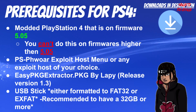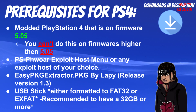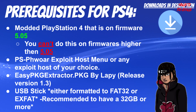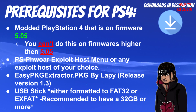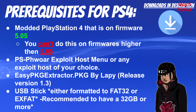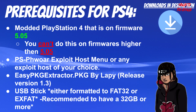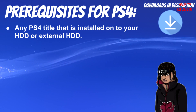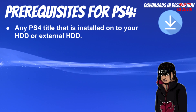You also need a USB stick formatted to FAT32 or exFAT. I highly recommend having at least 32 gigabytes at minimum, and using an exFAT external HDD device — because PS4 titles are large, like Final Fantasy 15 or GTA5, which are well over 50 gigabytes. Since we're talking about DLCs and patches, make sure you have enough space. Last but not least, you need any PS4 title installed on your internal or external HDD.